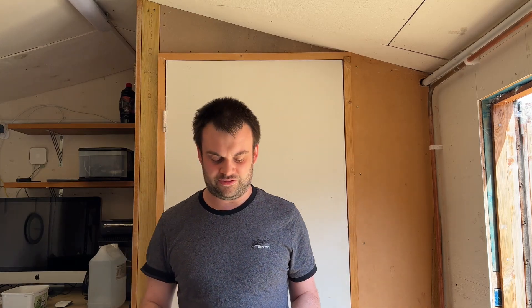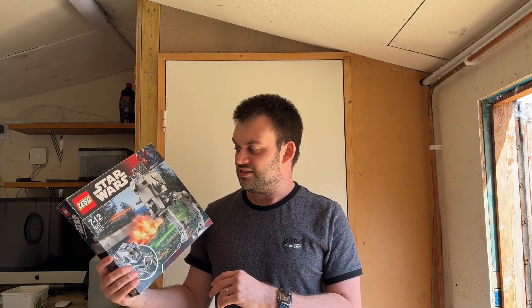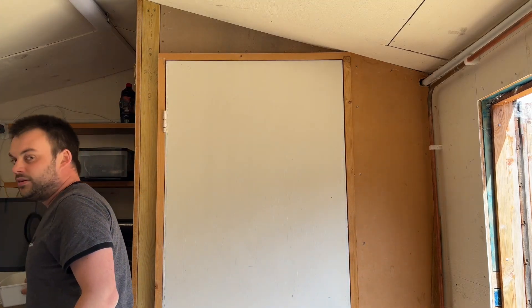Hello guys, welcome back to the channel. In today's video I'm going to be showing you something a little bit different. I've picked up this vintage 2007 Star Wars Lego set — set 7657 — picked up in a charity shop for five pounds, but the bricks are in particularly bad condition. The bricks are all incredibly discoloured.